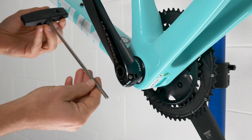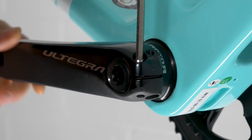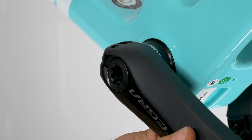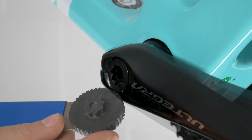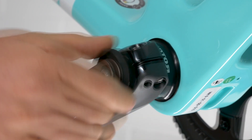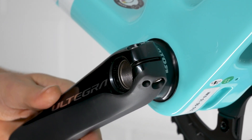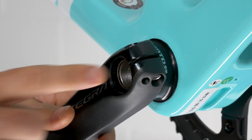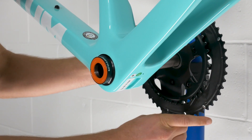Your first step is to use a five millimeter allen wrench to loosen the two pinch bolts on the non-drive side crank guard. Now use the Shimano tool to remove the bearing preload adjuster. Once removed, use the adjuster or a screwdriver to lift up the safety lock on the crank arm. You will not be able to remove the crank until you have lifted the locking pin from the crank. Gently push the spindle through the frame to remove the Shimano crankset.